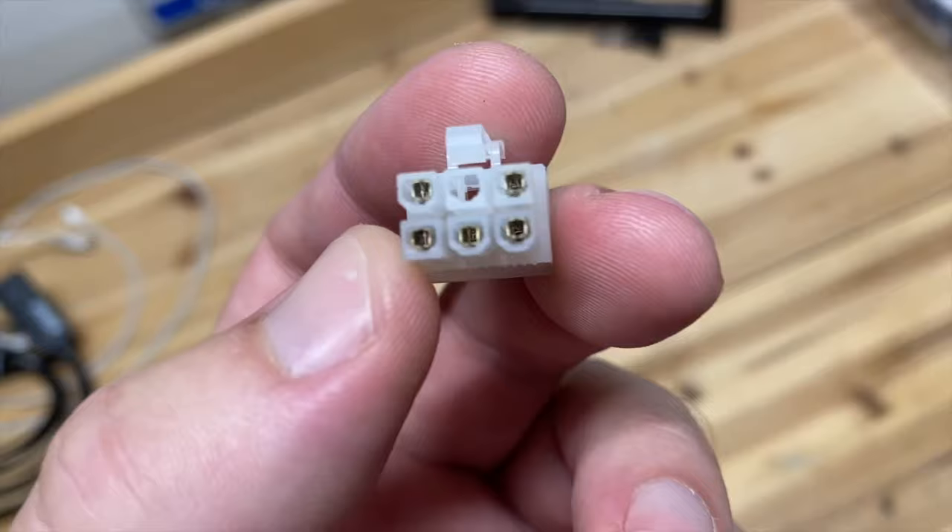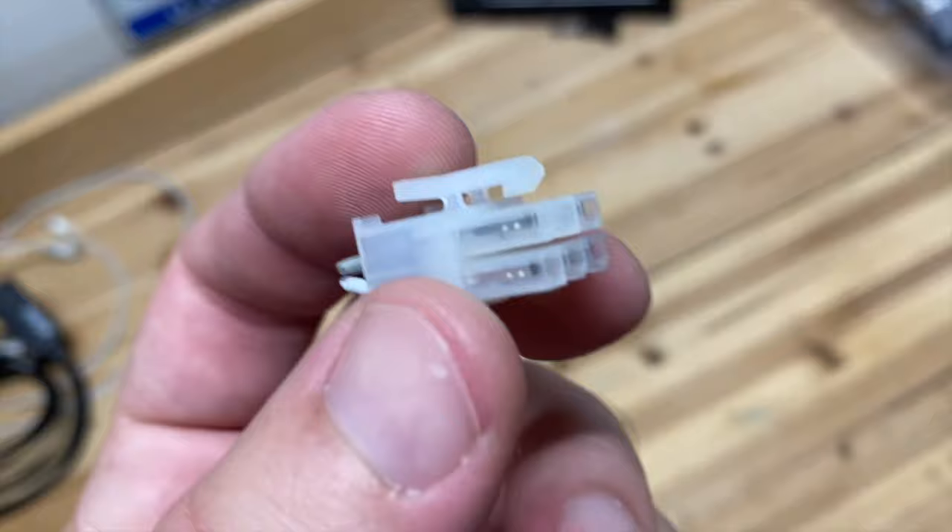So today I'm going to try to learn how to use this thing and show you guys at the same time how to remove pins from a connector like this if you want to reuse them.